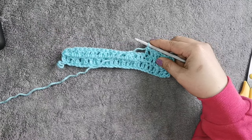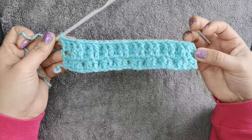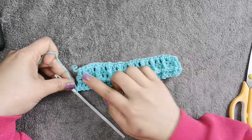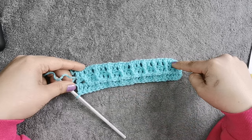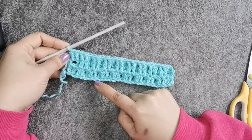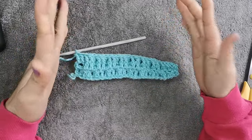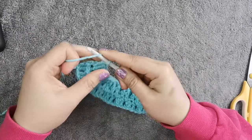I finished row 3 and this is what it looks like. When you turn your work, you can see the waffle is already forming — this is the waffle design, the waffle effect in our stitch. We need to continue doing the same stitch pattern of rows 2 and 3 to form the waffle effect until your desired length.